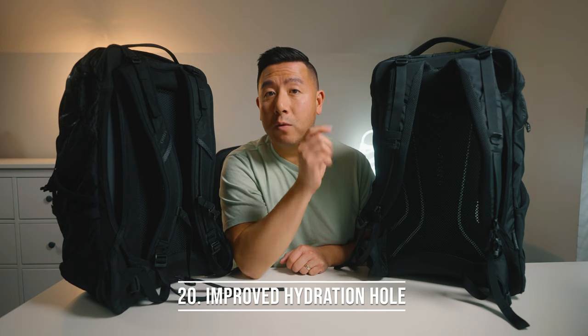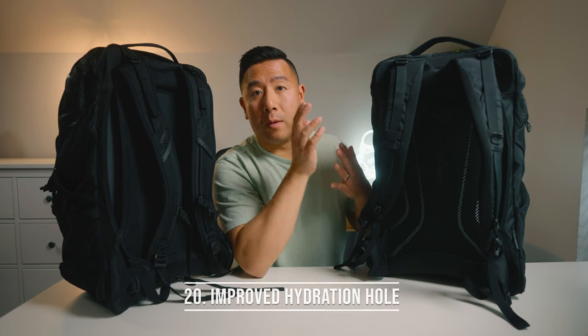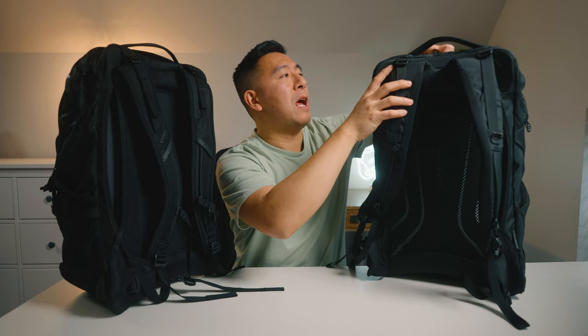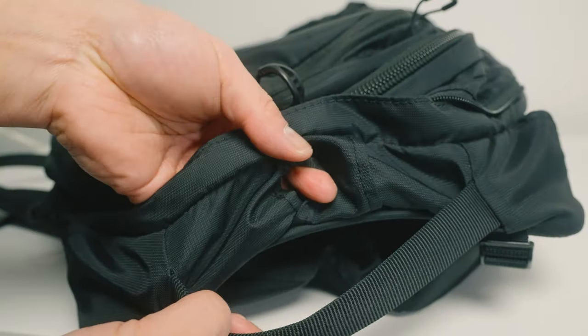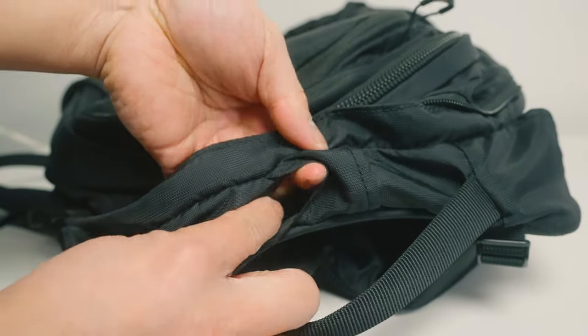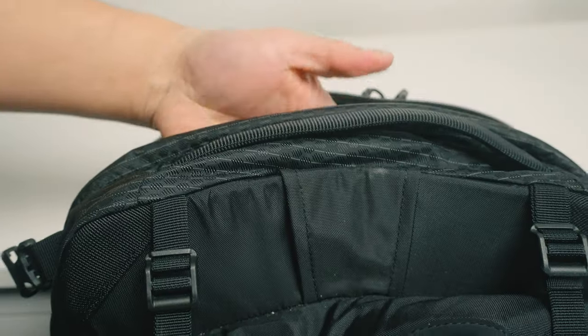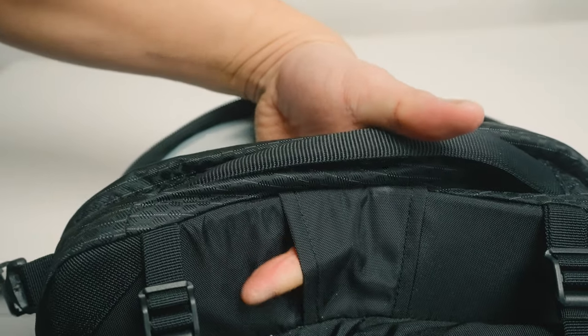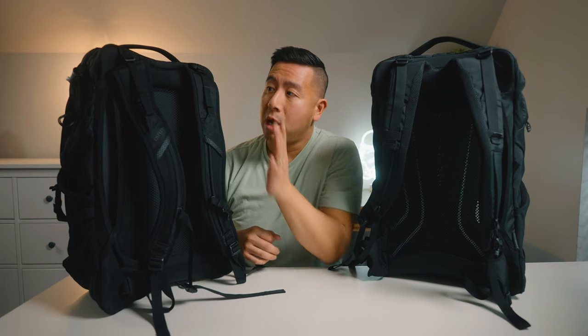Number twenty, they improved the hydration port where your tube runs out. Previously it was at the top and there wasn't enough fabric to cover it, so rain could potentially get into the laptop area. On the new one they moved the port to the back of the bag and added much more fabric to cover it, significantly reducing the chance of rain or moisture entering the laptop compartment.